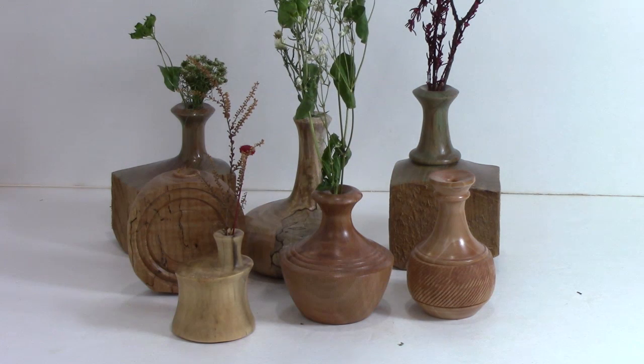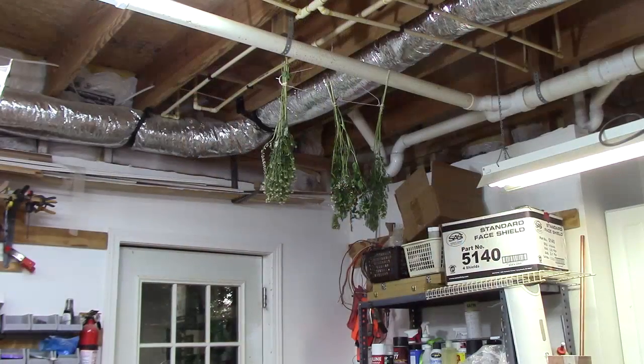Don't throw them out when they look like they're about ready to go. Here's an easy way to come up with those flowers — take those dead flowers, put them in bunches, and put them in a place where they'll get some air so you can dry them out.